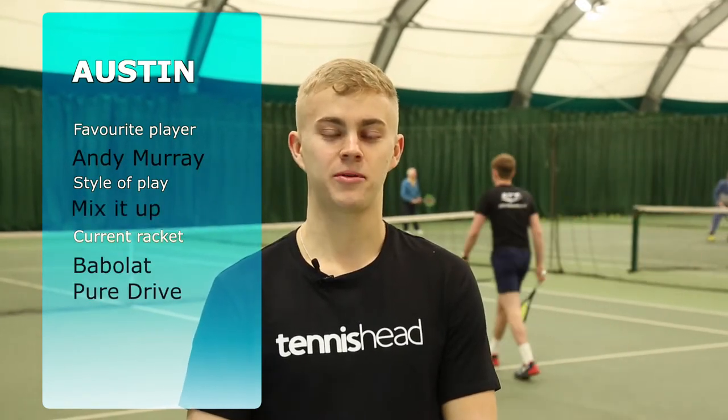My name's Austin. My favourite player is Andy Murray. When I play I like to mix it up and the current racket I use is the Babolat Pure Drive.